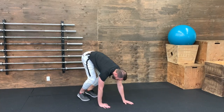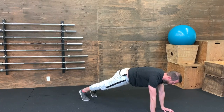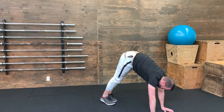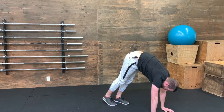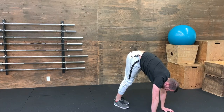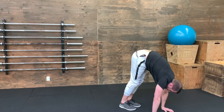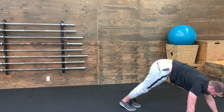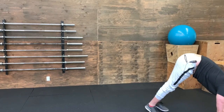and walk your hands out until you are into a plank, and then you're going to walk your feet in, keeping your legs as straight as you can. You're supporting your weight on your shoulders here, walking your feet in as far as you can, getting a good stretch in the back and in the low leg, in the hamstrings, and then walk your hands back forward into a plank, and repeat.